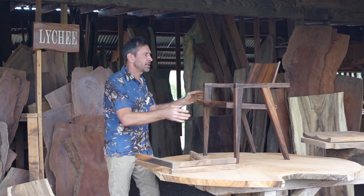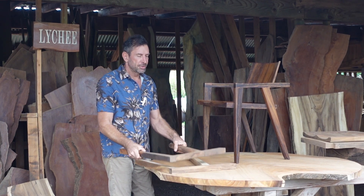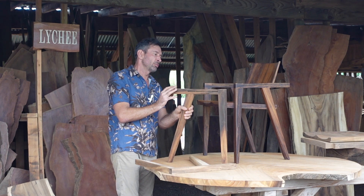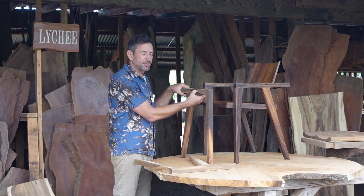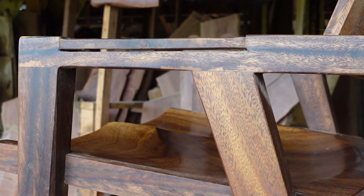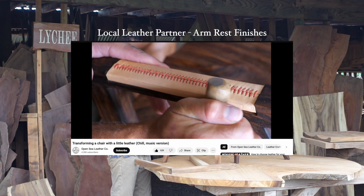And then we're ready to make the legs and the sides. One of the things we're doing with this chair is incorporating leather armrests. We've made a groove for the leather and we're just going to wrap the top with a baseball stitch.